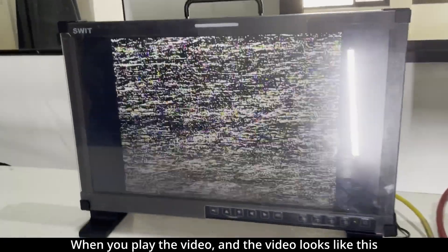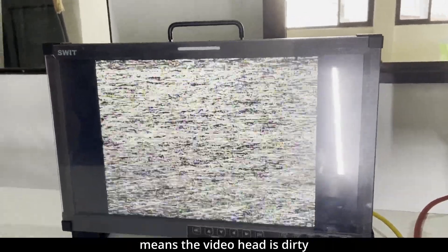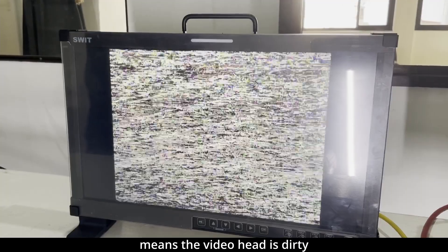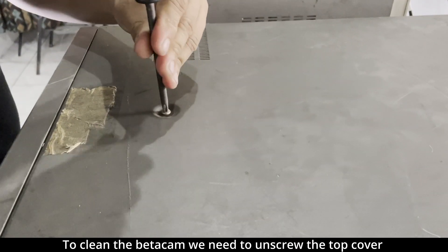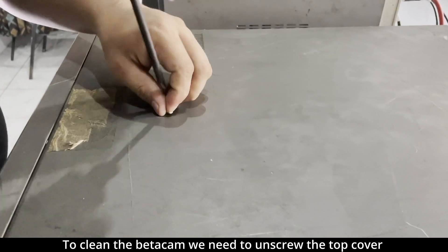When you play the video and you see this, it means the video head is dirty. So now let's clean the video.